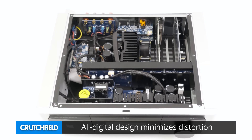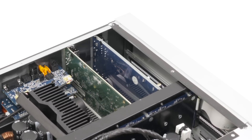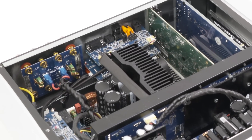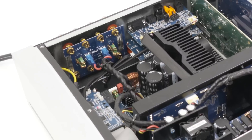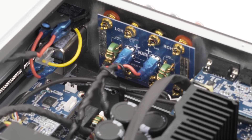NAD is able to minimize noise and distortion thanks to their direct digital amplifier design. Unlike a traditional preamp and power amp setup, the built-in 35-bit DAC acts as a digital preamp, simplifying the signal path. Digital error correction feedback compares the input and output stages to ensure accuracy before the current is provided to the speaker terminals.